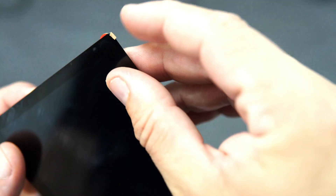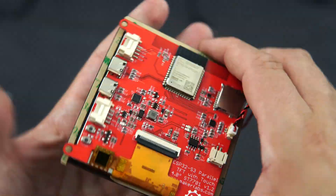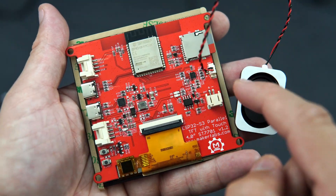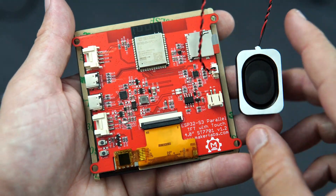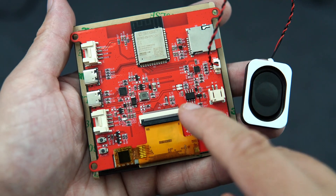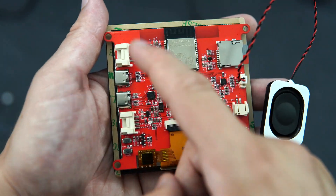This is a 4 inch touch display and the resolution is 480x480. The brain of this board is of course the ESP32-S3. On the back side we can see a connector for battery, speaker connector, slot for TF card, two USB ports, reset and flash buttons, charger IC, audio IC, and a few connectors for external I2C modules.